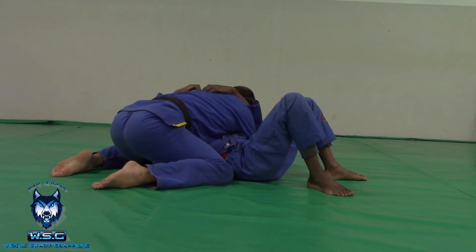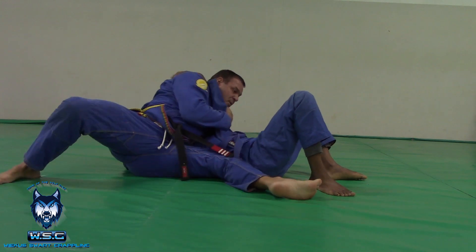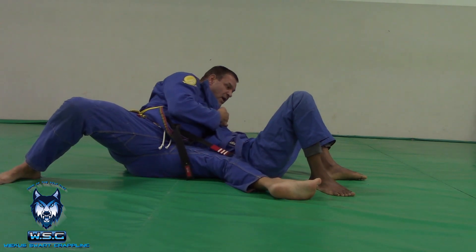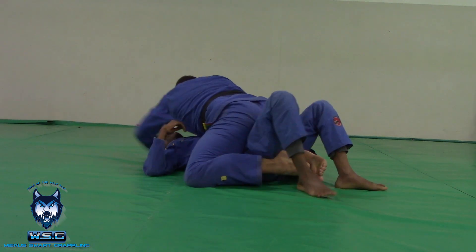From here, switch my arm, make space, forward, backwards, pull the arm in. This is stopping him from bridging and rolling. From this position, step over to mount, feet under the bum.